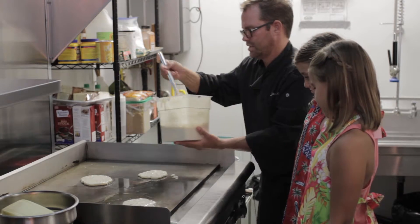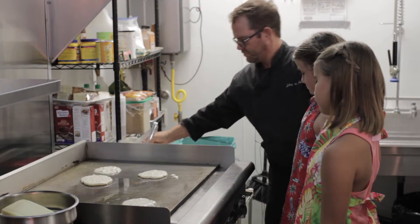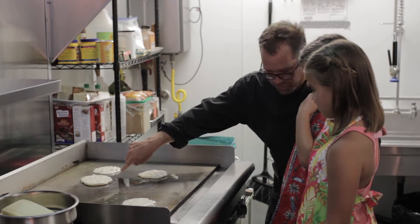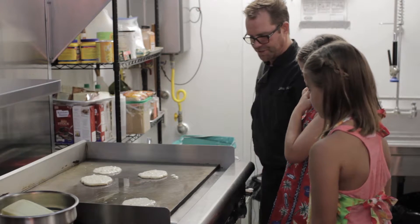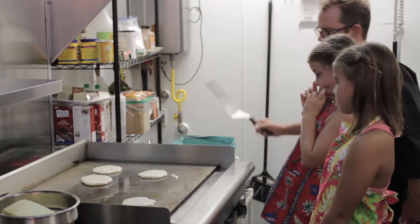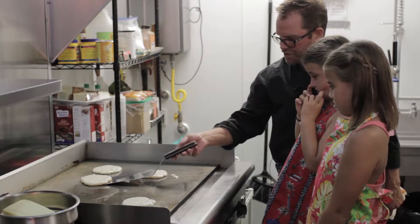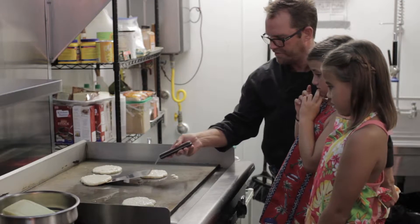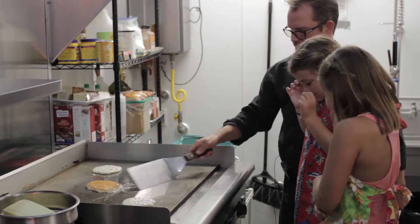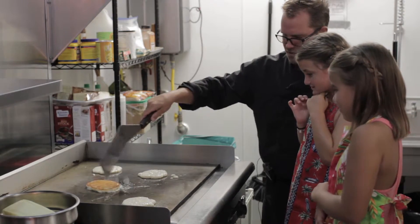You guys have good balance. So you basically just leave it alone — see how it's getting brown? We have a good temperature and it's not going to burn. So when you flip your pancakes, don't shove it — you don't need to because of that butter. See how the butter gives it the crispy edge?